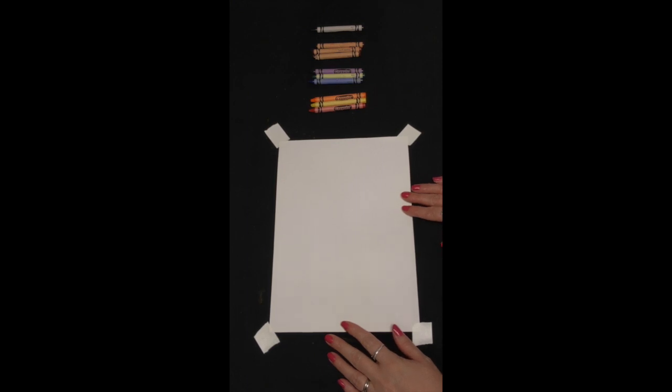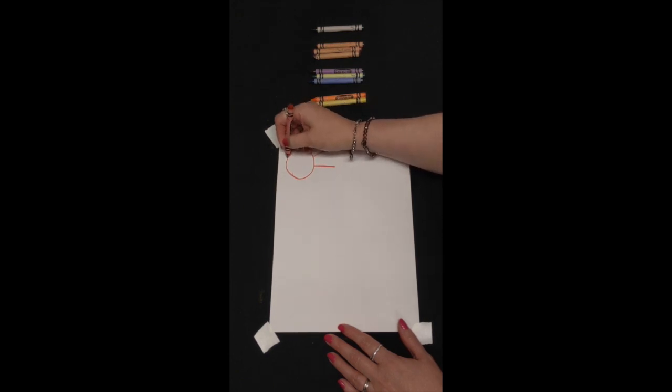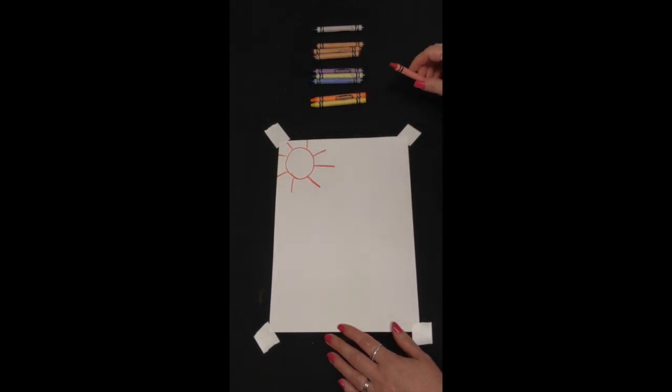So boys and girls, now that we know more about crawfish, we are ready to begin making our picture. We are going to be using our crayons, and I'm going to start with my red. The very first thing I want to do is make a sun on my paper. It doesn't matter where you put your sun, as long as it's somewhere in the sky — which would be the top of your paper. I'm going to draw a circle and put straight lines all the way around my sun.